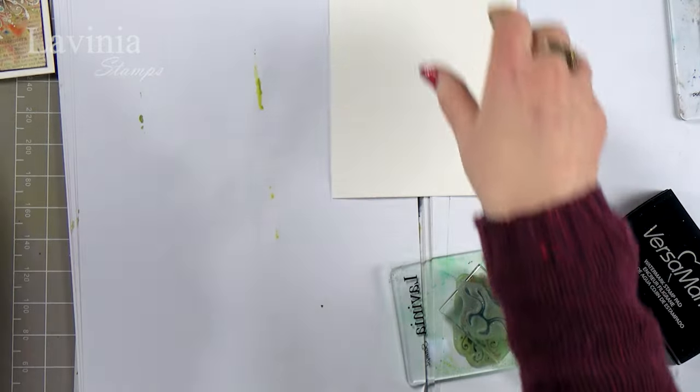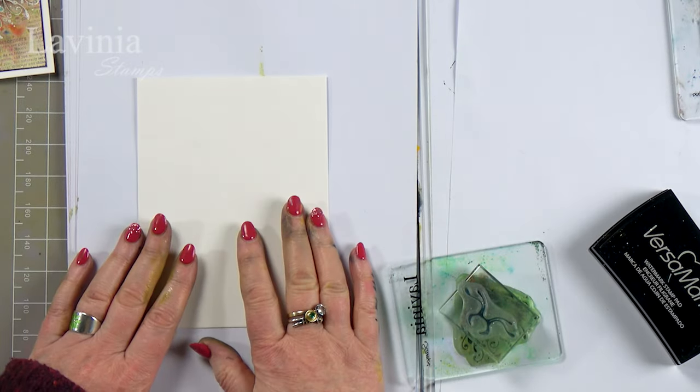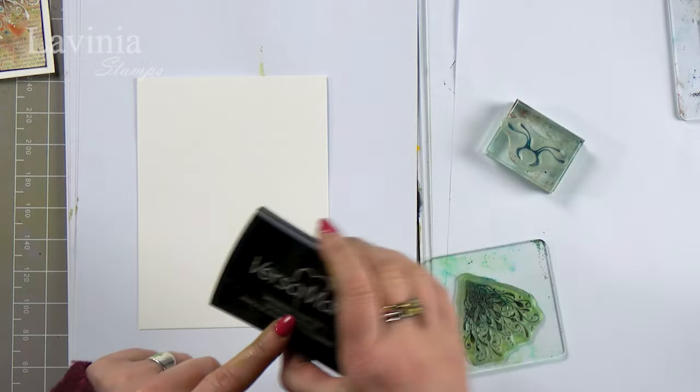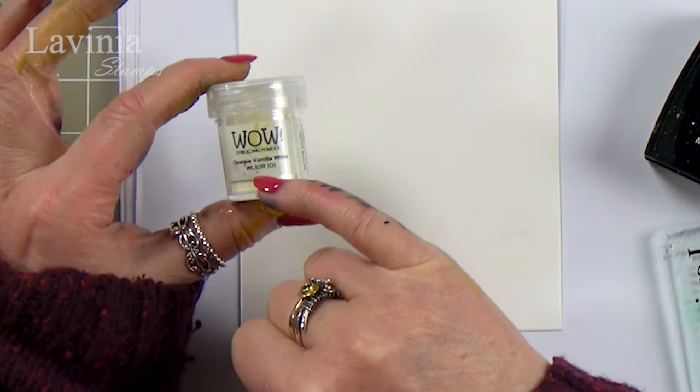I've got my watercolour card here because I'm going to be throwing quite a lot of water at it. I've got my Versamark and the WOW embossing powders that I'm going to be using — the opaque vanilla white — but if you wanted to use a different colour, that's absolutely fine.